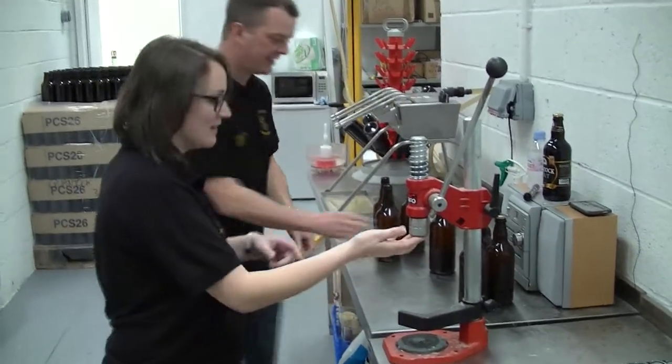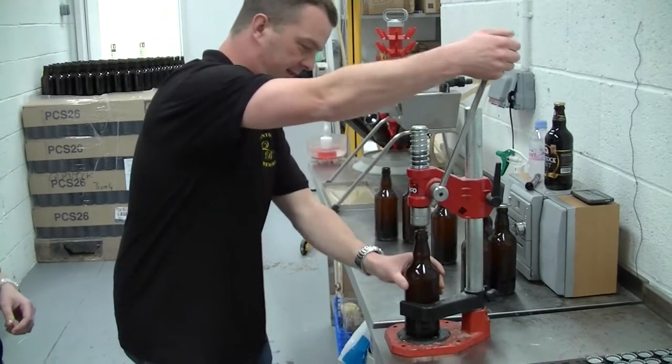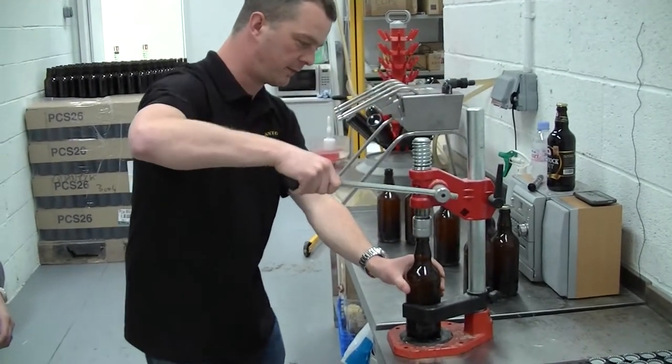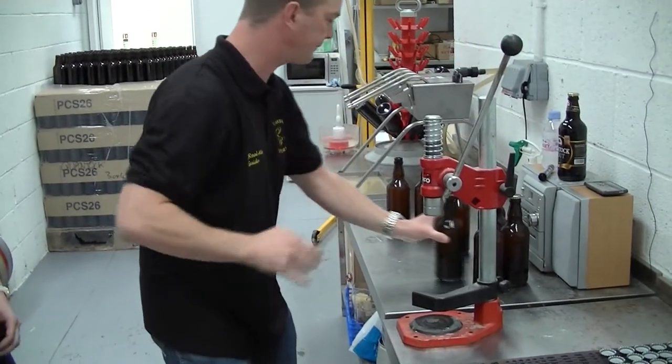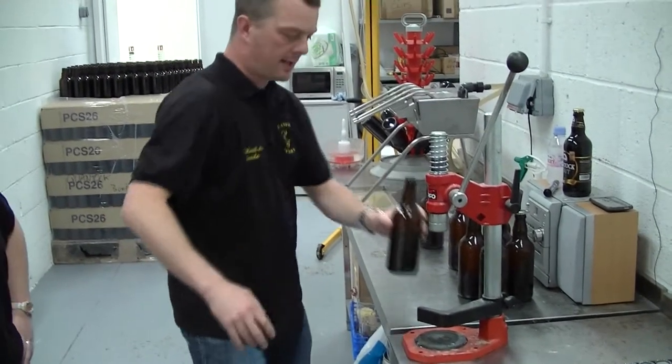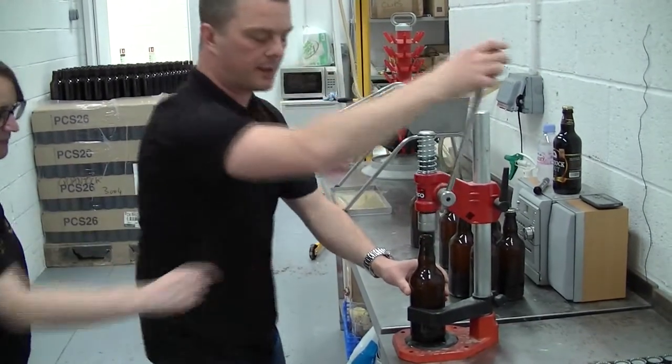Do you want to have a go on this? Let's have a go. The arm just comes down over the top of the bottle and I've formed a perfect seal. Just a quick question while I'm here doing this, Rob — I've got a cap on.